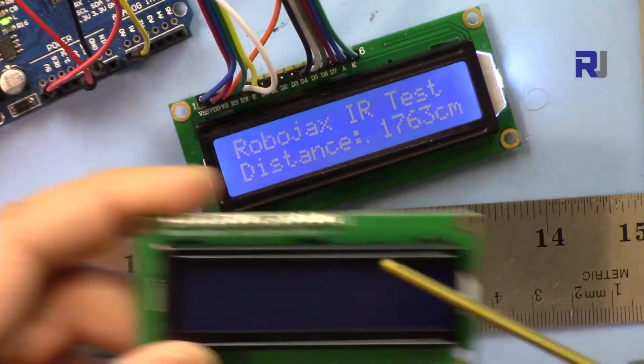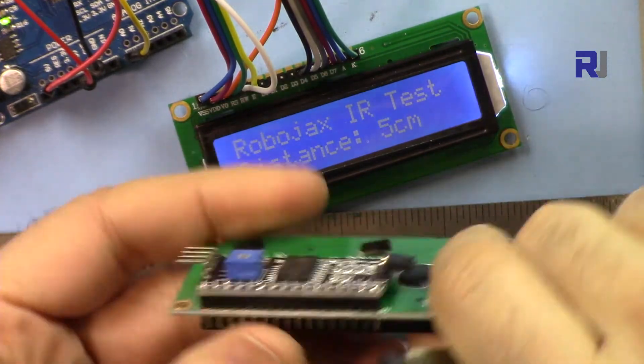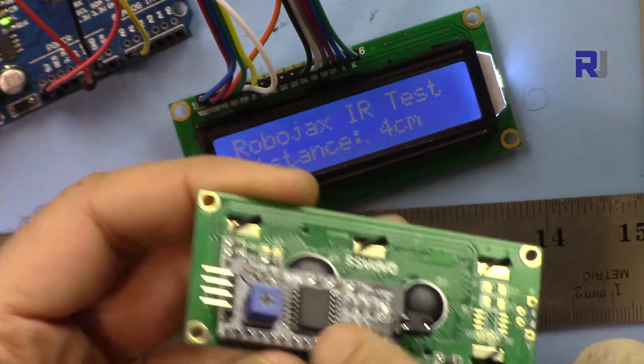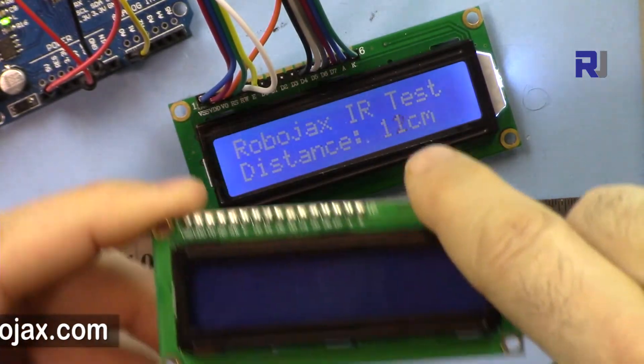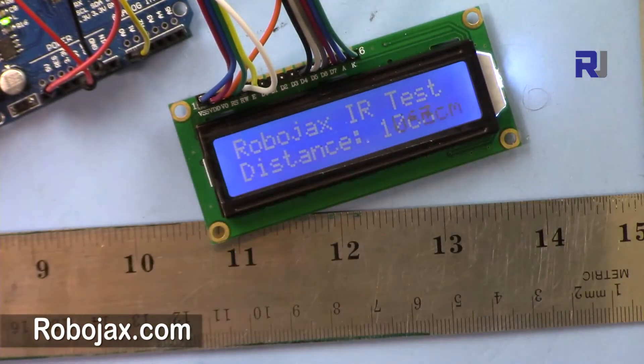I've also used this with the LCD 1602 with the I2C module, which has only four wires. If you want, you can have a look at that — the link will be provided in the description. So let's get started with this.